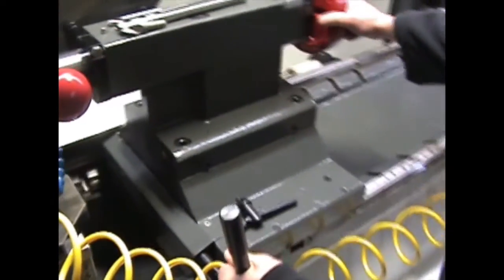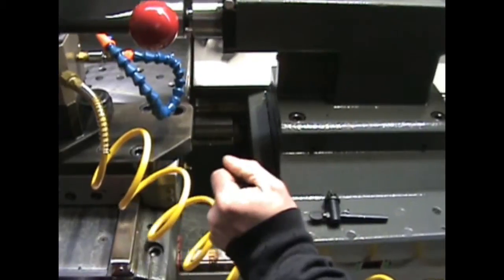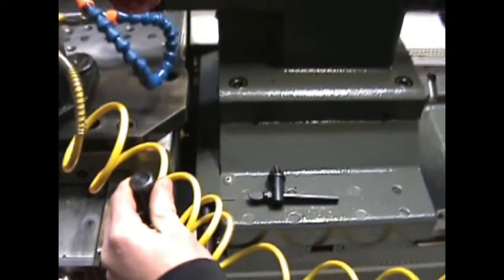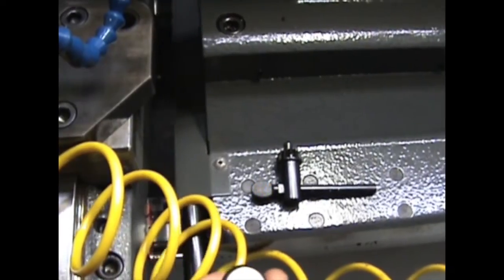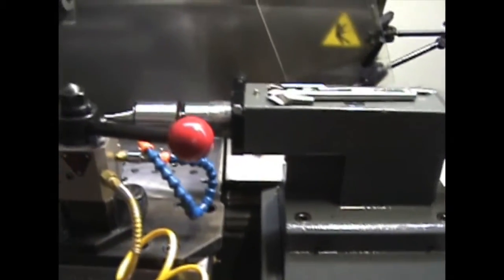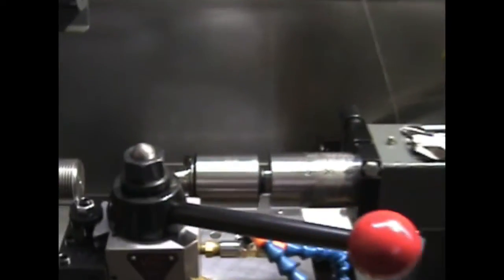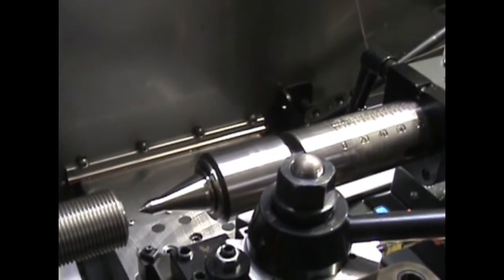If I wanted to theoretically cut this thread on this part, I can't get the tail stock quite up to the furthest bed slot. Which means I would have to lock it back here and extend the quill way out here, significantly compromising my strength and rigidity.